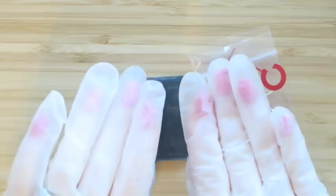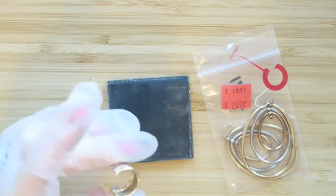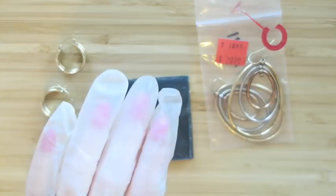Hey guys, it's Margaret and welcome to my channel Texas Gal Treasures. In this video I'm going to be doing some acid testing on gold. I've got some earrings that I got from Goodwill when I was back in Houston, and I've also got a pair of earrings that I got from a lot that I bought from a lady on our Facebook group.